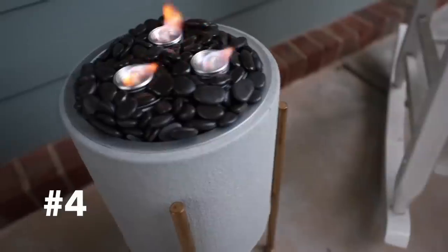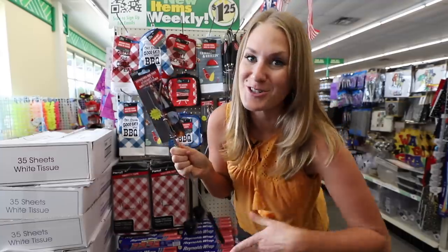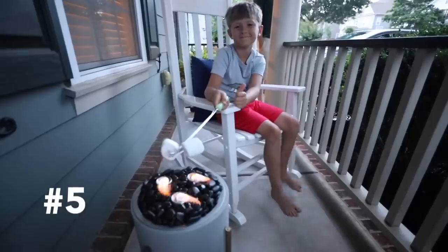The Dollar Tree also has these expandable barbecue forks this year — I've never seen them before. Just $1.25. What a fun summer project.